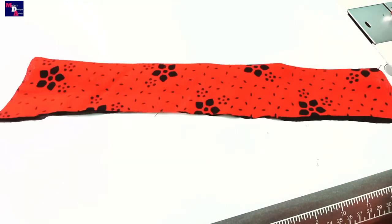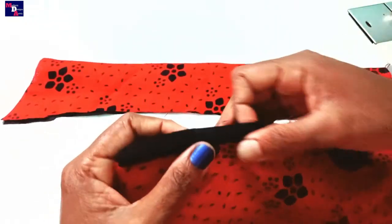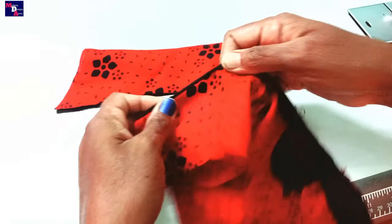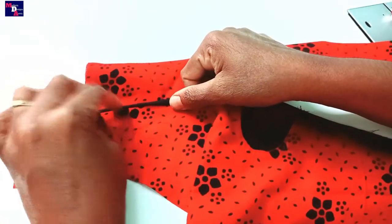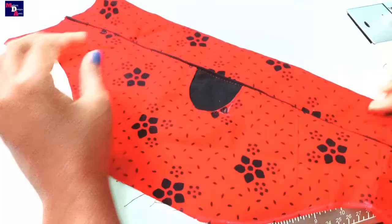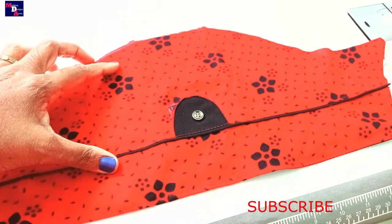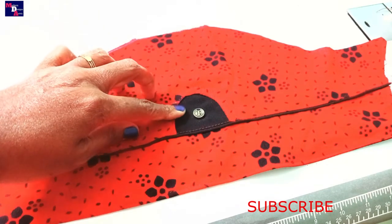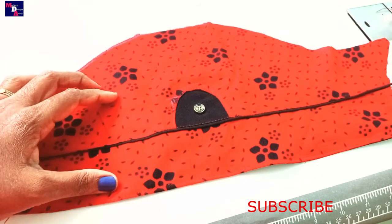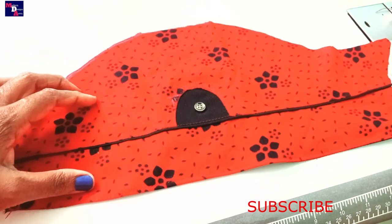We have to stitch the top portion inside the bottom portion. We should stitch on the bottom portion. Cut the sleeve to the bottom portion. We have the same stitch in this portion. We need to add this part again. Please comment. Thank you so much for watching. Namaskar.